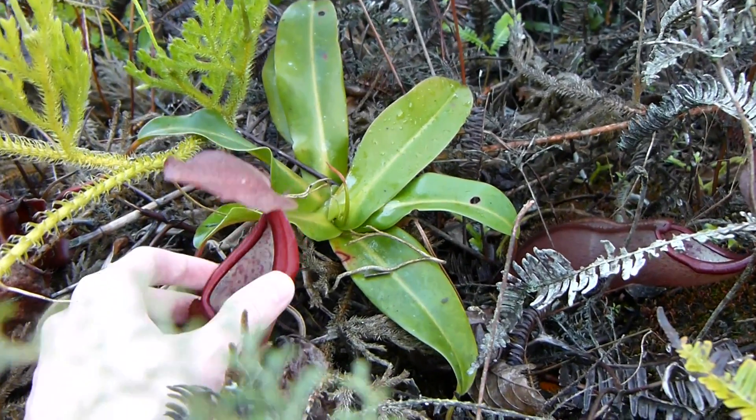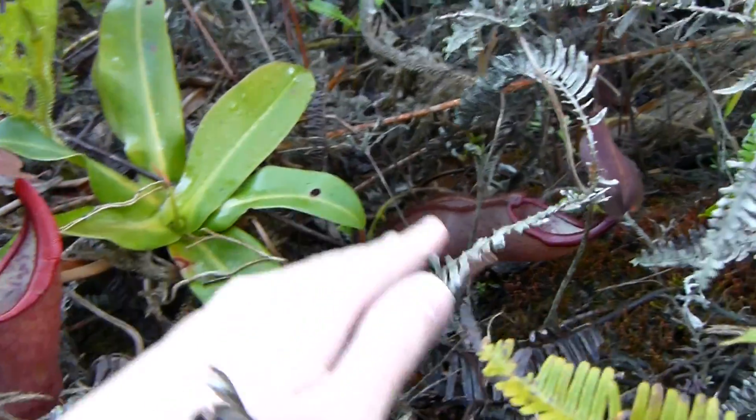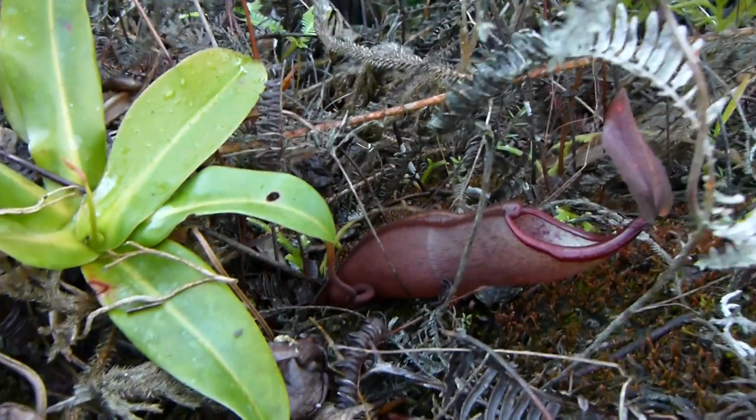Look at these beautiful blood-red peristomes and blood-red lid, which are of course characteristic of Nepenthes sanguinea.